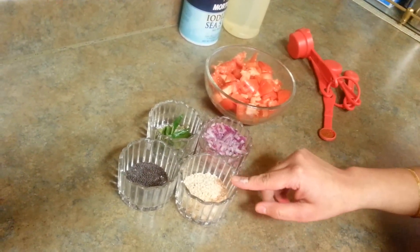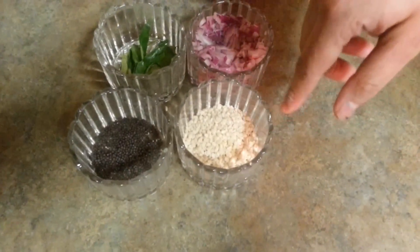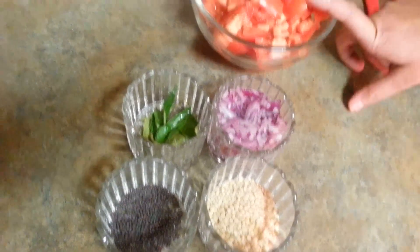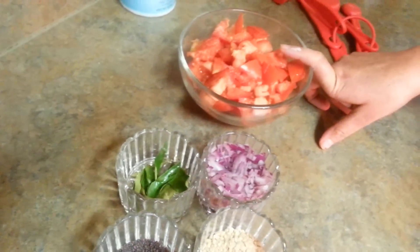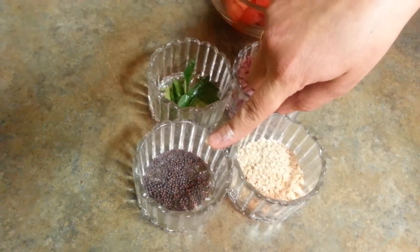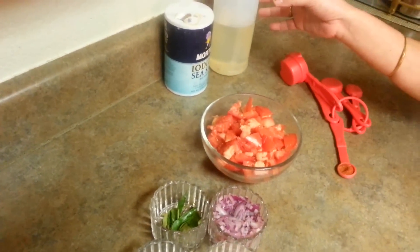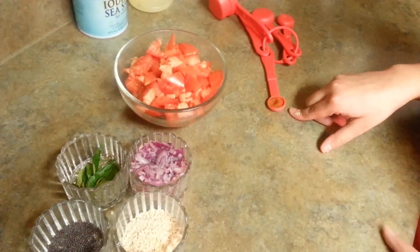We need these ingredients: 3 to 4 tablespoons of urad dal, some onions, then tomatoes — I have diced around 3 to 4 medium-sized tomatoes. Then I need some curry leaves, some mustard seeds, salt according to taste, some oil, and about half a tablespoon of chili.